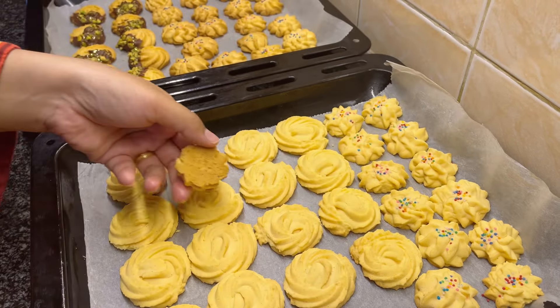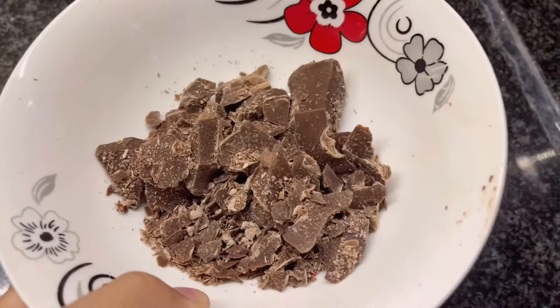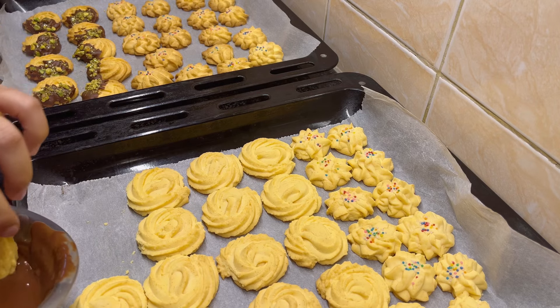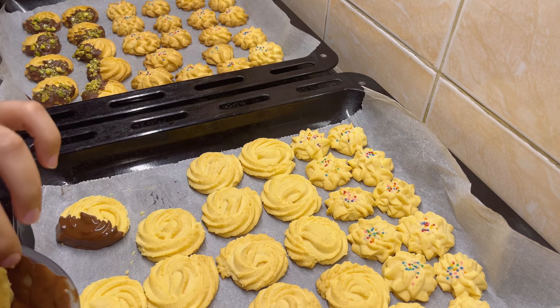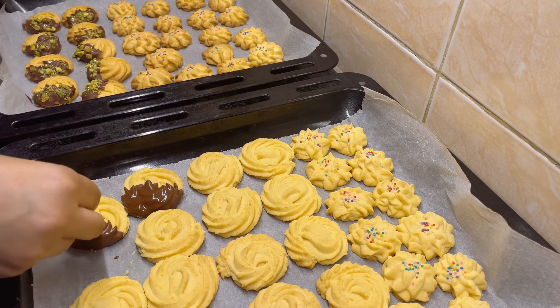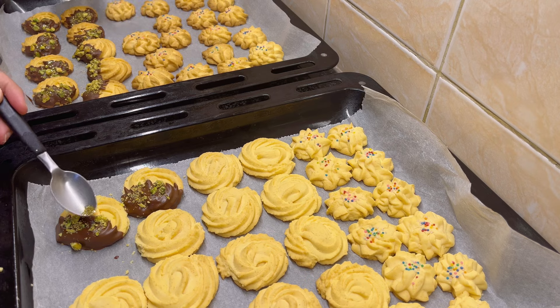Once they are done, melt some chocolate — use either cooking chocolate or any dark or milk chocolate you prefer. Dip half of the cookies in the melted chocolate, then sprinkle chopped pistachios and edible glitter for decoration.